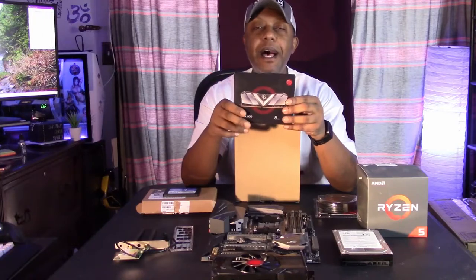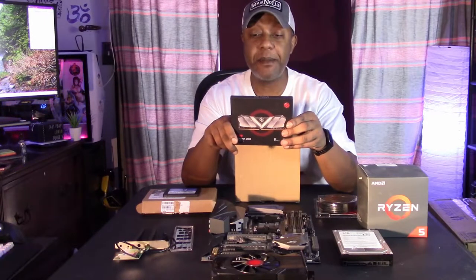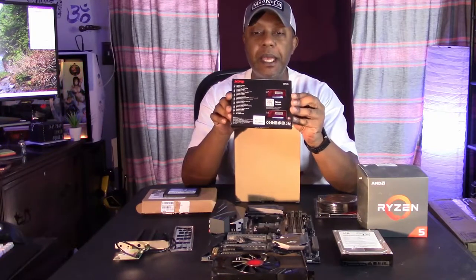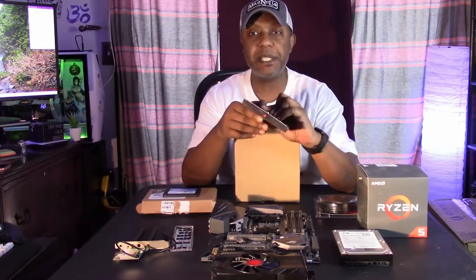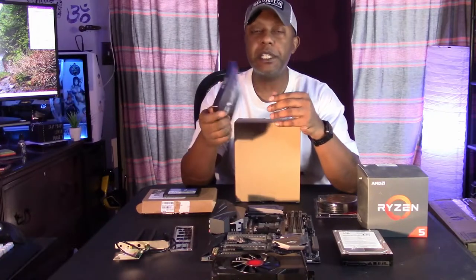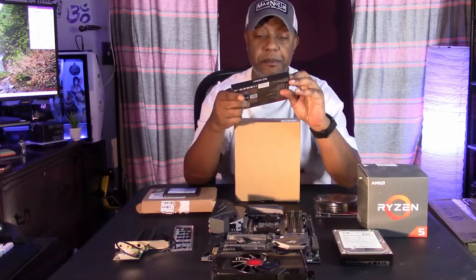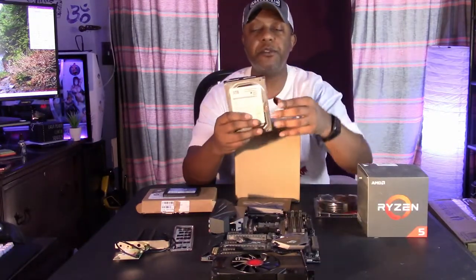I upgraded my mom's Hello Kitty build to 16 gigabytes of RAM, so that means I had her old 8 gigabyte kit left over — two sticks, four gigabytes each, 2666 megahertz. Yeah, nothing to write home to mom and dad about, but it'll get the test rig running, so I'm using that.